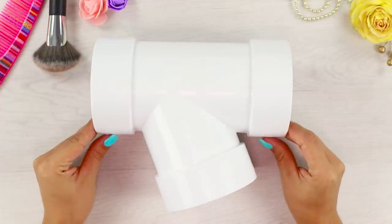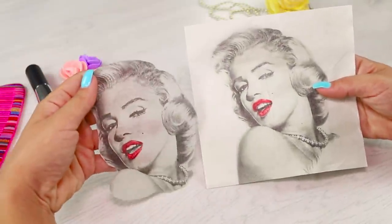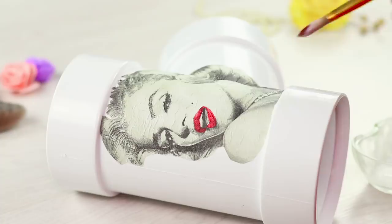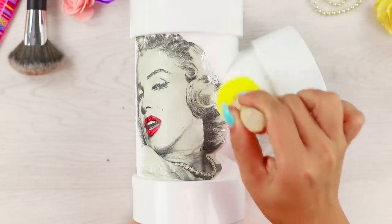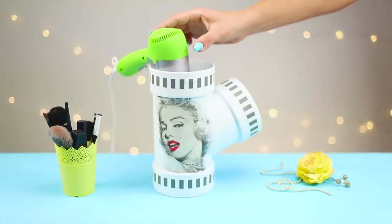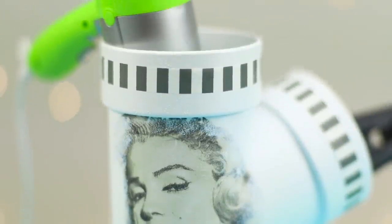We'll tell you what you can make from an ordinary PVC pipe. Print and cut out a portrait of Marilyn Monroe. Cover the surface of the pipe with Elmer's glue, lay out the image, and carefully spread out the paper folds. Apply glue to the picture, squeeze some white acrylic paint on a foam brush, and cover the portrait with jerky strokes along the outline. Decorate the tube with a ribbon of decorative tape. Now you have an unusual stand for a hair dryer, straightener, or iron — stylish and mega-functional!